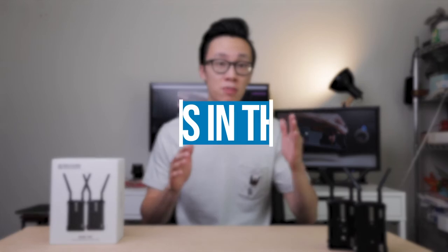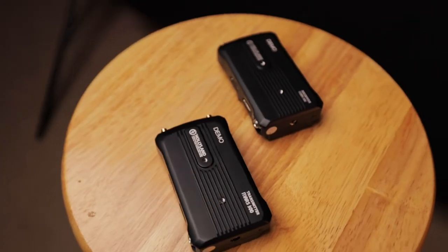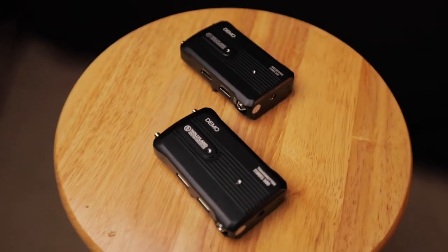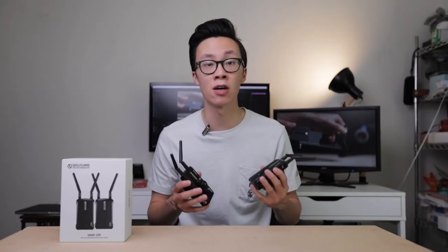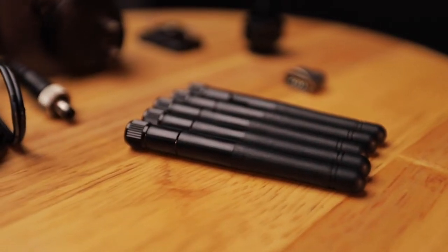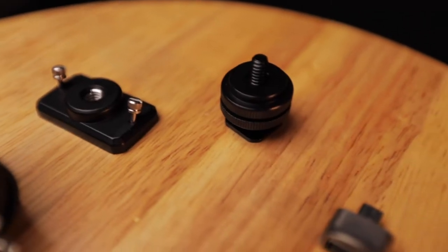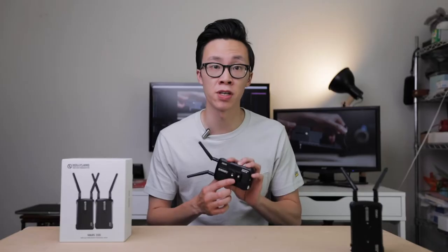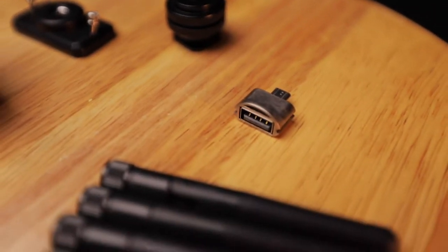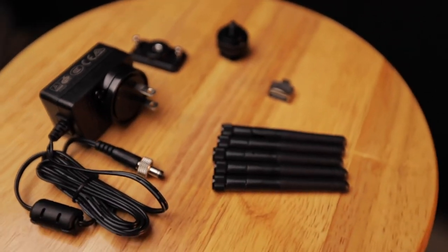Let's get right into it and first we're going to be taking a look at what's inside the box. You get two units — one is the transmitter that sends out the video signal from the camera, and the other one is the receiver which receives the signal and broadcasts it onto an external monitor. There are two pairs of antennas plus an extra one in case you damage or lose one of them, and there's a cold shoe mount included to mount it onto your hot shoe on your camera. There's a quarter inch screw adapter you can mount onto the front of one of the units, and you also get a USB to mini USB adapter in case you want to upgrade any firmware. Last but not least, there is a power adapter that lets you connect to the wall and power it via an outlet.